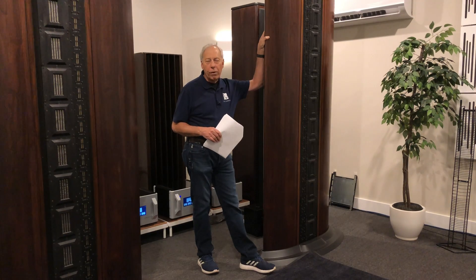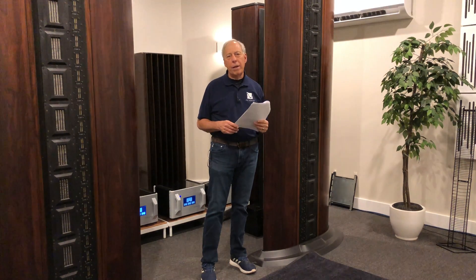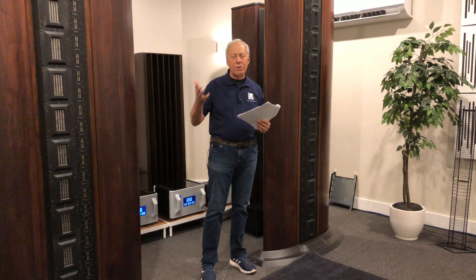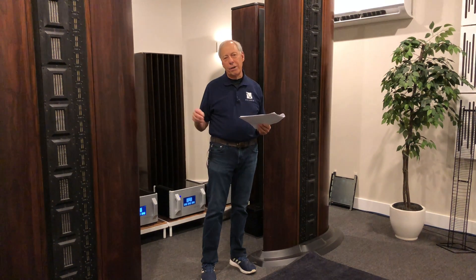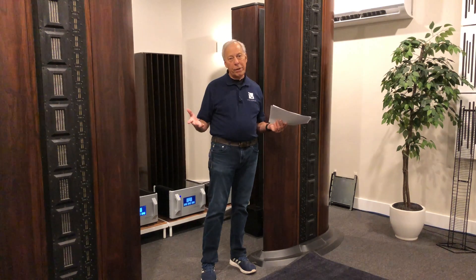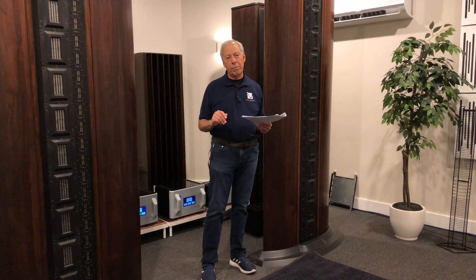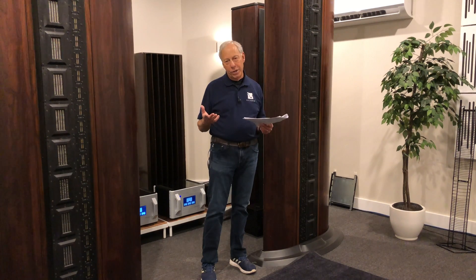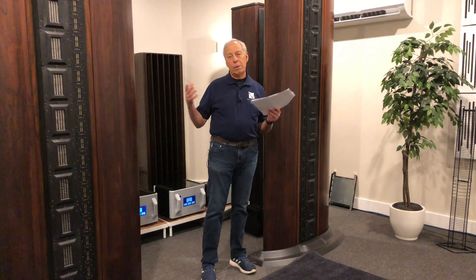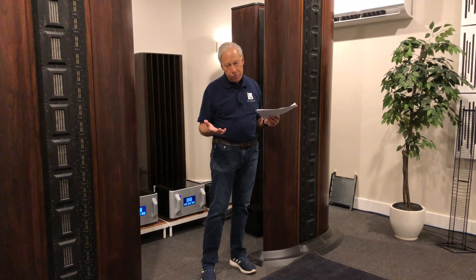I'd just go for it. I would just hook those up and not worry too much about it — just see what happens, and be careful not to turn it up too loud. You can try the resistors; you're going to lose a little bit of sound quality, but you can certainly do that if you're overly concerned with hurting the amplifier. But yeah, be aware it's going to reduce the level coming out.